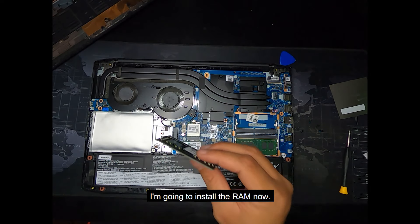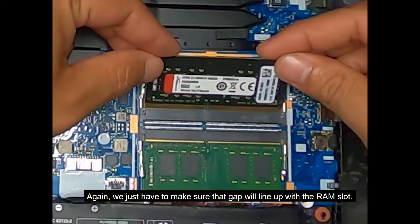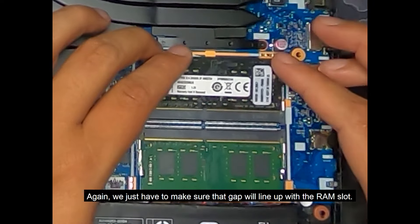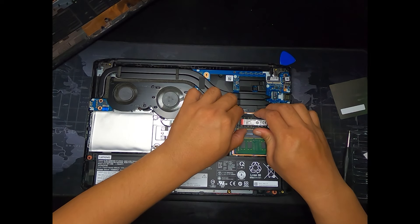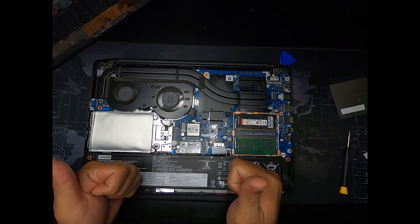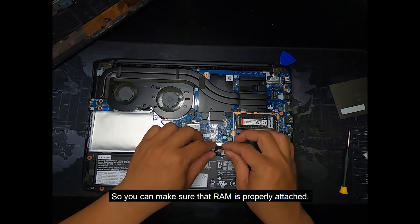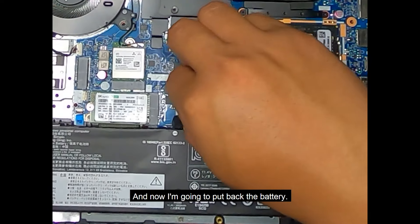I'm going to install the RAM now. You just have to make sure that the little gap on the RAM will line up with the RAM slot and give it a little push. Then make sure that you hear the click so you can confirm that the RAM is properly attached. Now I'm going to put back the battery.